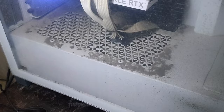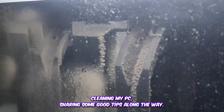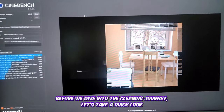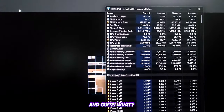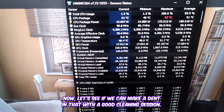Hey everyone, welcome back to our channel! In this video I'll be taking you through the journey of cleaning my PC and sharing some cool tips along the way. Before we dive in, let's take a quick look at the initial benchmark result. I used Cinebench R23 to test the CPU for 10 minutes, and the temperature hit a whopping 97 degrees Celsius.